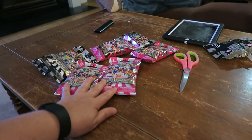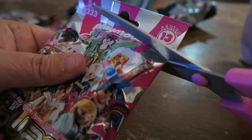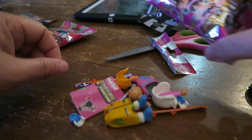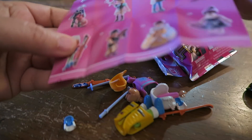While Ben's doing his, I'm going to open up one for the girls. Let's take a look — this one has a lot of pieces. They're always so cute!